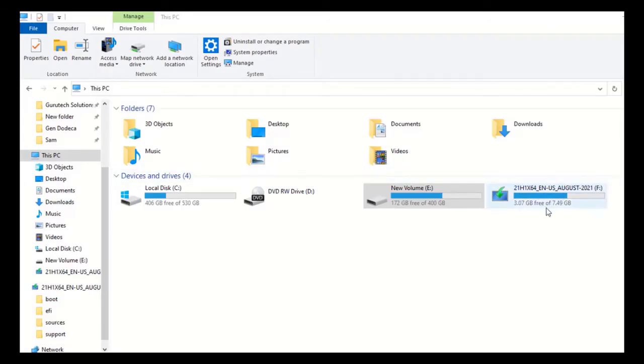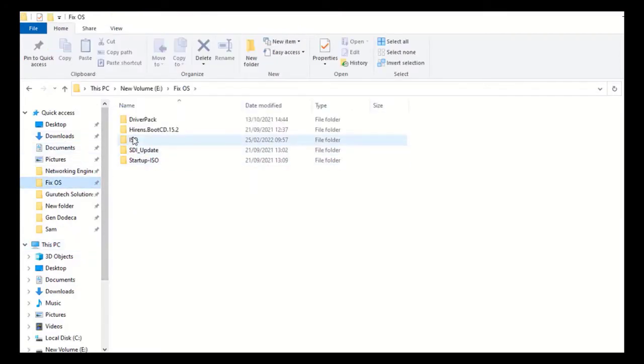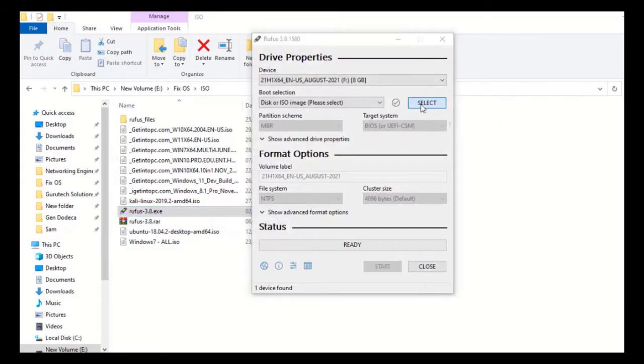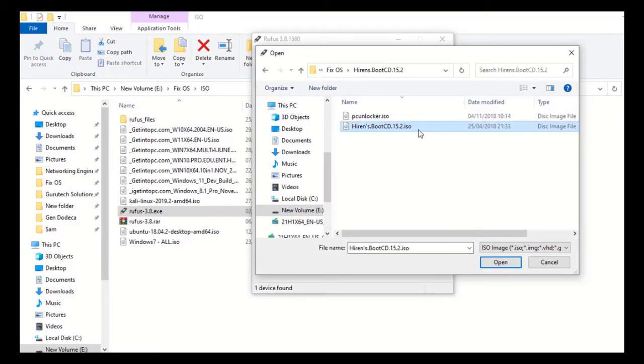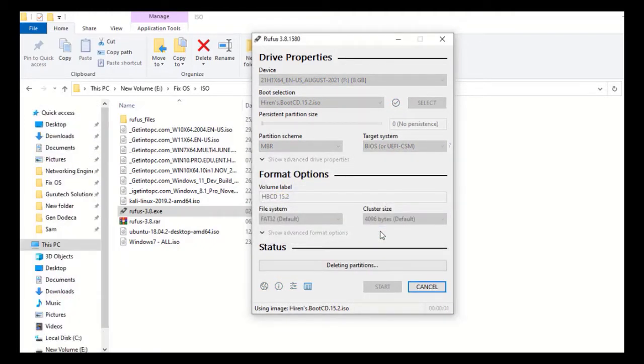The first step is to plug in your USB drive or flash disk. Go to where Rufus is and run it to boot the flash using Hiren's Boot CD. Select the Hiren's Boot CD .ISO file from your directories and click Open. Leave everything as is and click Start.